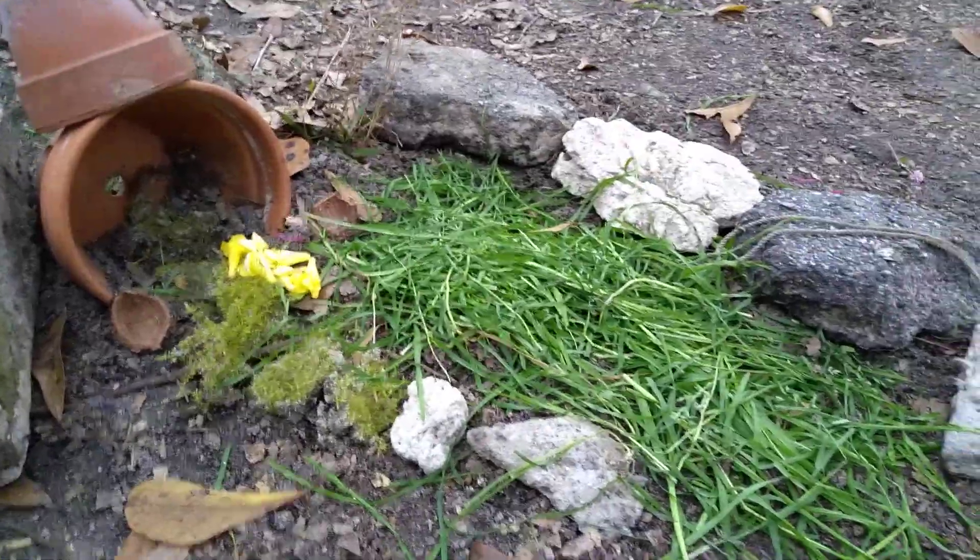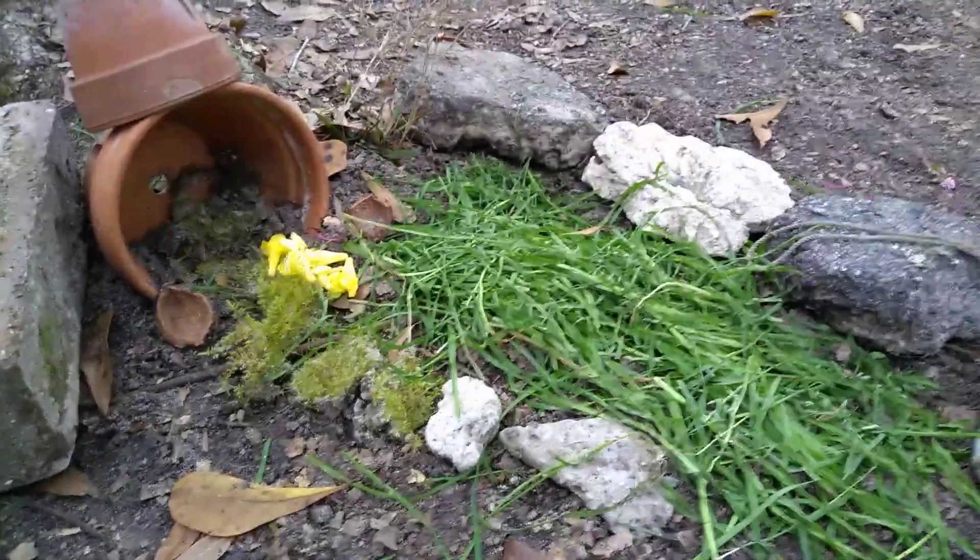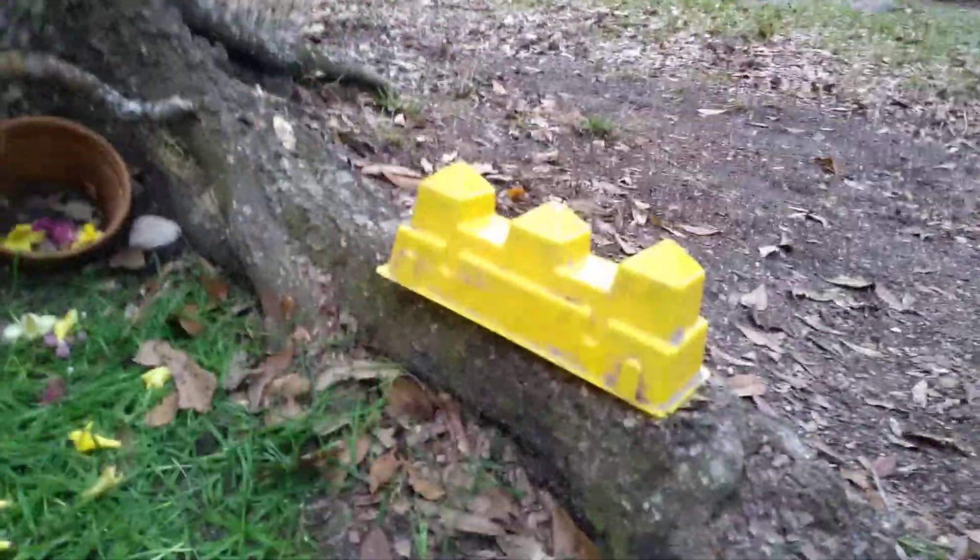This is what I made. There's a little flower pot castle that my brother made. He decorated it with flowers and moss. Here we have a sand castle mold just for fun, to make it look pretty.